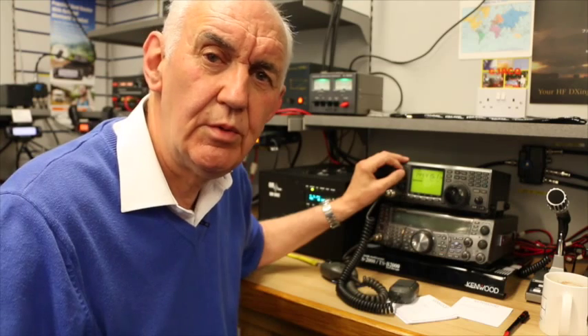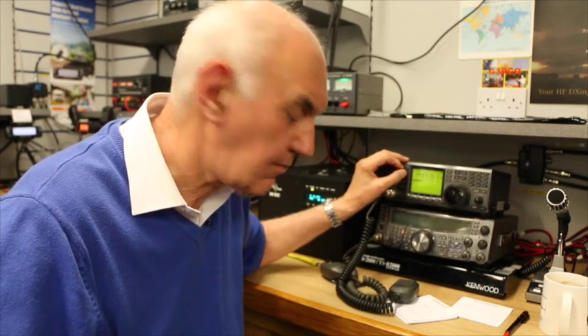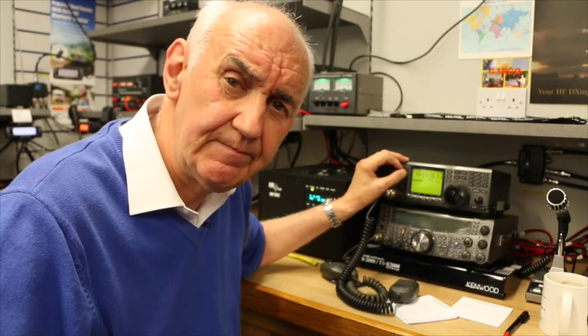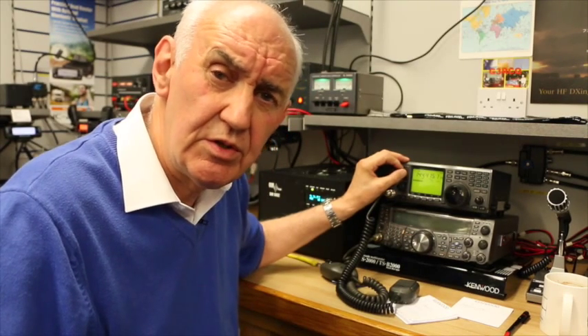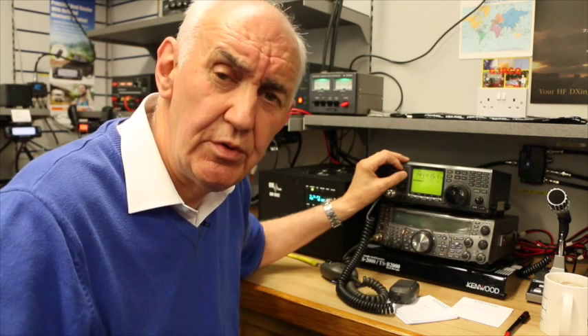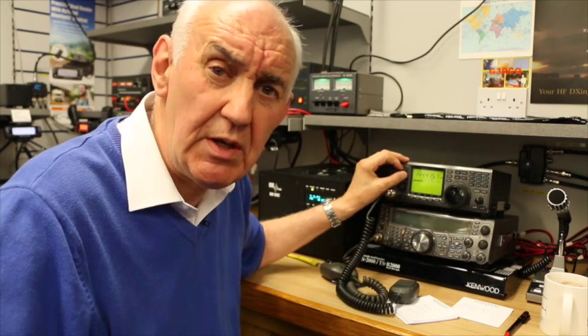Welcome to Waters and Stanton. I want to talk about masthead preamps. These are used on VHF and UHF to improve reception on these bands.